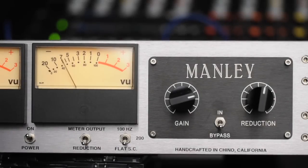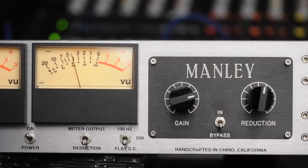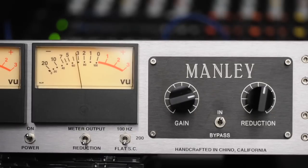First up is a Manley ELOP. This is an optical tube compressor. This compressor also has a side chain EQ feature — 100 Hz, 200 Hz, and flat settings. I really like that 200 setting; that lets the kick drum come through. It sounds less compressed on the lows, more on the highs. It's a cool feature.